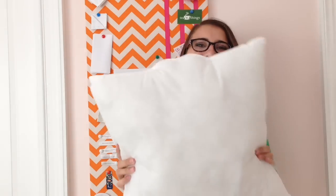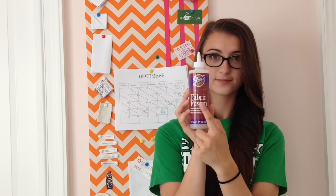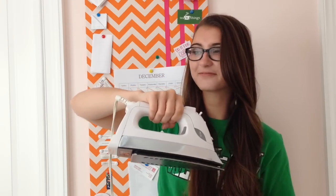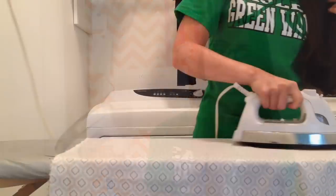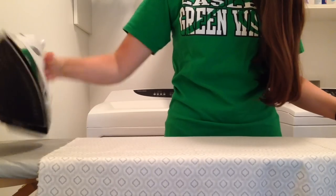Next, a pillow insert or pillow form — I don't really know what they're called. This was like three dollars at Walmart. You'll also need fabric scissors, or regular ones if you don't have fabric scissors, and fabric glue — this was the cheapest kind — and an iron.